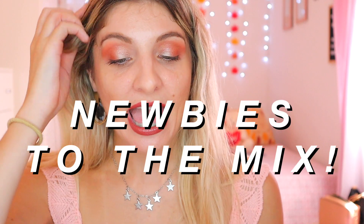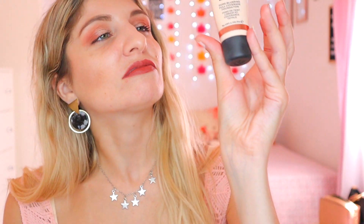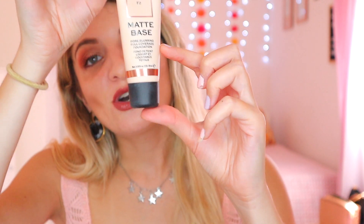Now I'm going to introduce new products: a new foundation, eyeshadow, lipstick, and mascara. For foundation, I'm introducing the Matte Base Pore Blurring Full Coverage Foundation from Revolution. I really love this, and I only have a little bit left, so I'm hoping I can finish it. I can't really tell exactly how much is left, but there's not much.